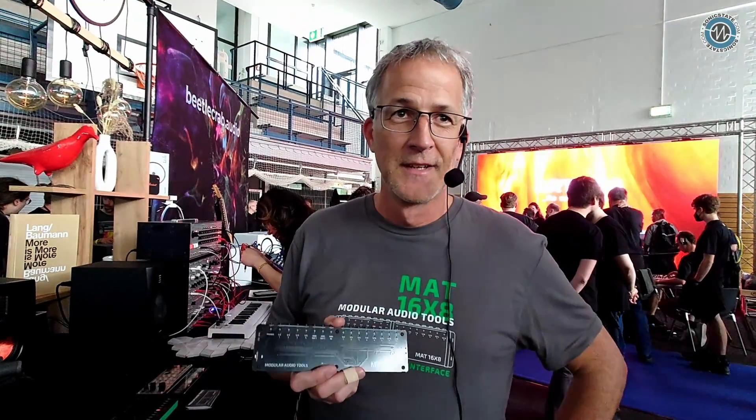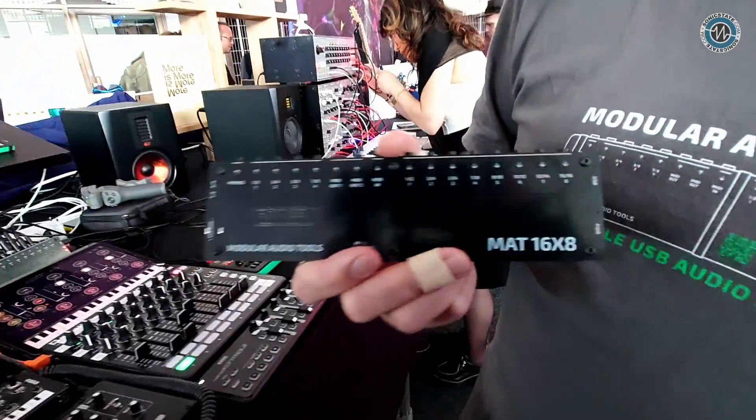It's class compliant — you don't need any special software. Yes, class compliant USB Audio 2.0. You can connect it to every DAW, every laptop, even Linux. It works out of the box.